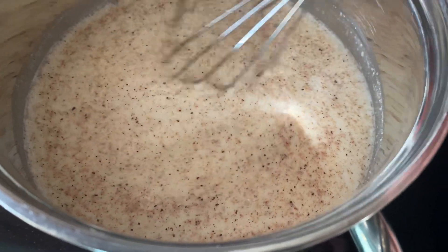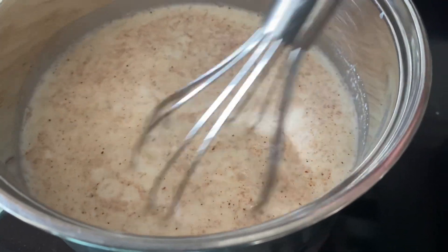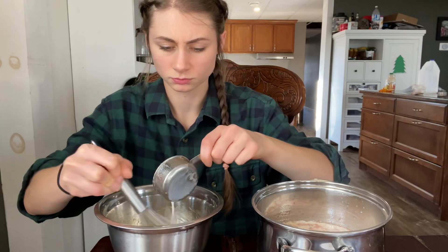Now we're just going to warm up the milk mixture on medium heat while stirring the whole time to make sure that the milk doesn't burn. I just tasted the milk mixture and I think it needs to be a little bit more sweet, so I'm going to add probably a tablespoon or two of maple syrup. You don't want to boil your milk — you just want to warm it up until it starts to steam a little bit and maybe get a few bubbles on the side. Then from there you can put it in your egg mixture and slowly get the egg mixture up to temperature.